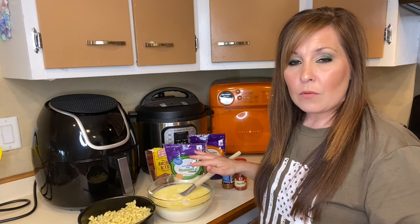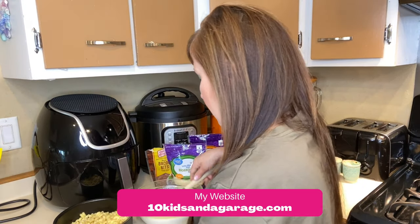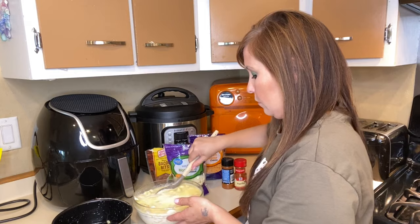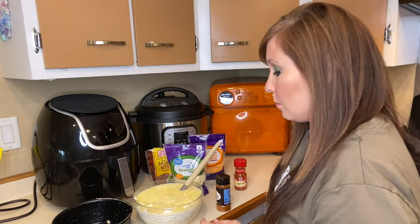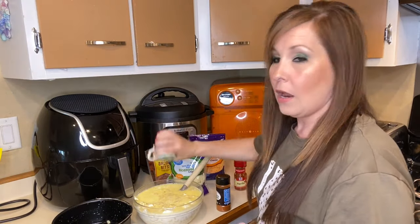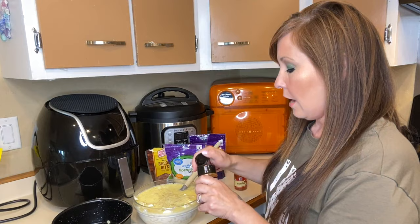Now that my mixture is melted, I'm going to add my noodles to the mixture, mix them up, and put them back in the pan. Then I'll share the temperature I'm using to cook these today. Now I'm going to add some salt and pepper — you can add more to taste later when it's fully cooked. I'll leave the recipe down below so you guys know the exact measurements.